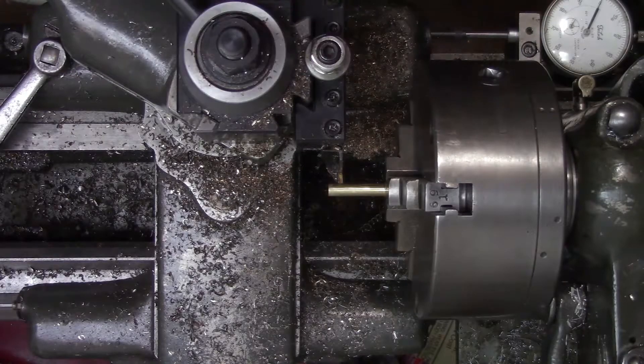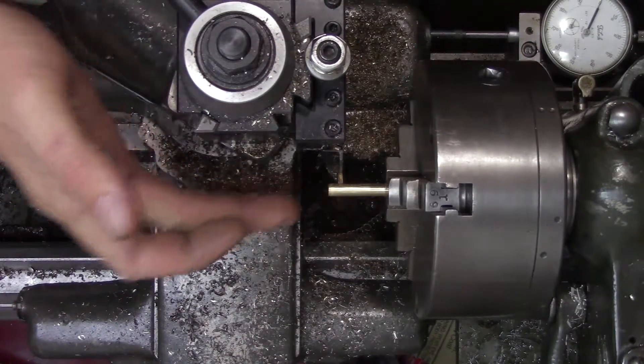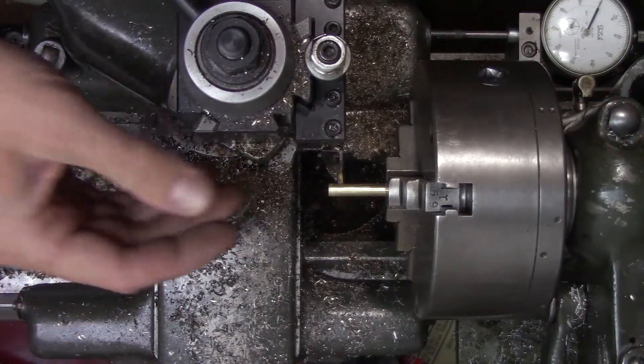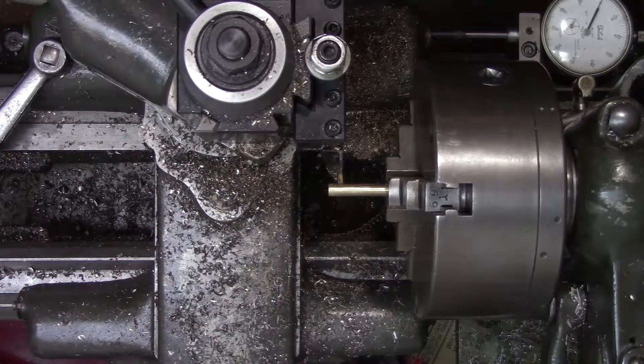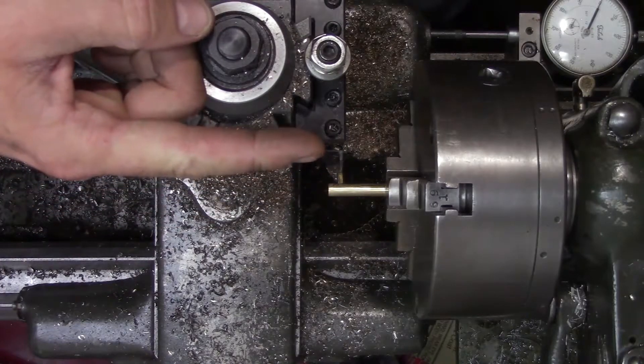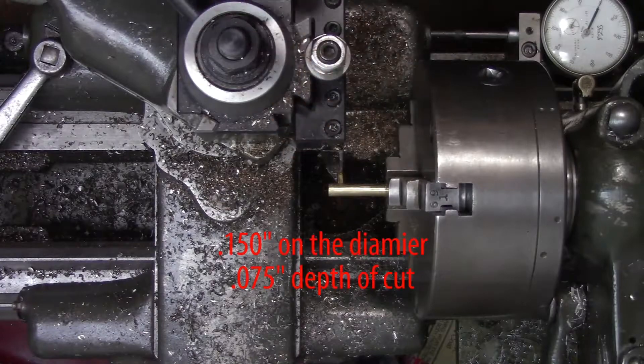Now ideally, because this is sticking out so far, you would want to use a center to hold it — I'm choosing not to. I'm just going to take it slow and everything should be alright. We're going to traverse four hundred and seventy-three thousandths towards the chuck, and we're going to go to a total depth of a hundred and fifty thousandths.